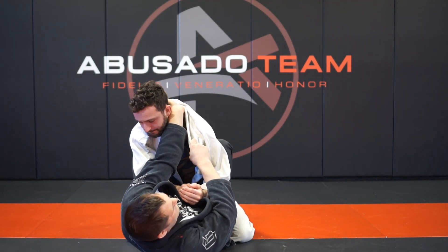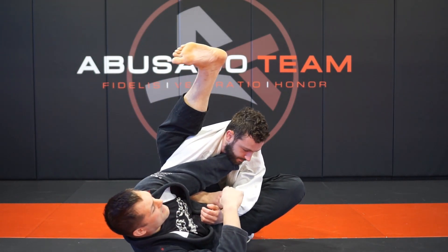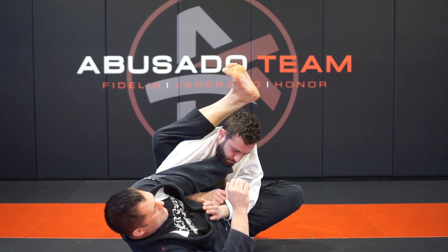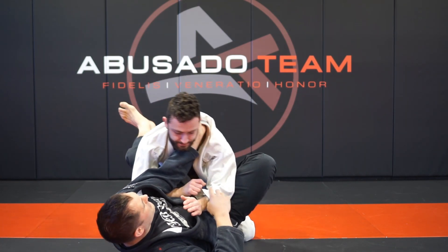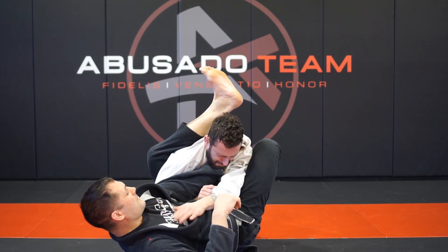I can also facilitate this choke with the leg. If I come here, I go nice and high with this leg. As I come down, if I lift my wrist up — notice I'm still on my side. If I square my hips off at the same time, it makes it a little easier.